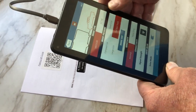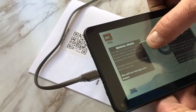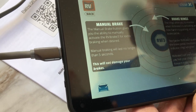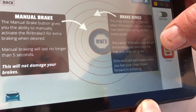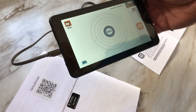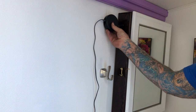So we should be done. You go into drive mode - the manual brake button gives you the ability to manually activate the brakes for extra braking when desired. Manual braking will last no longer than five seconds. The ring allows you to monitor when the brake is active and how hard it is pushing on the brake pedal - the indicator rings will grow. Okay, close that - we're ready to go down the road.